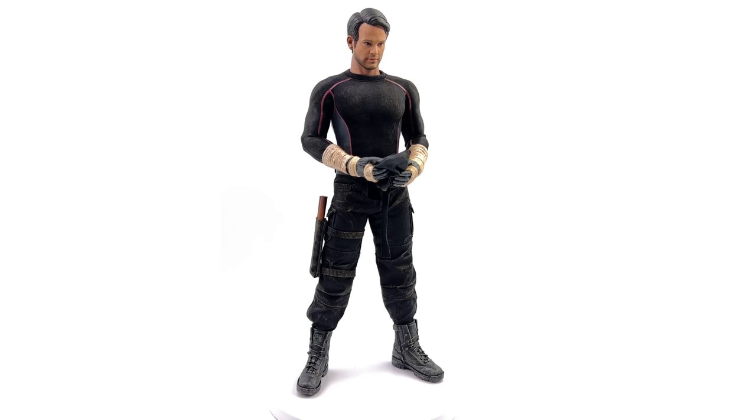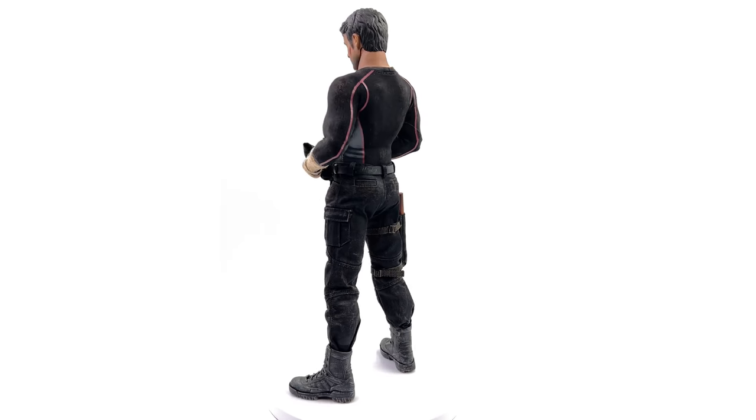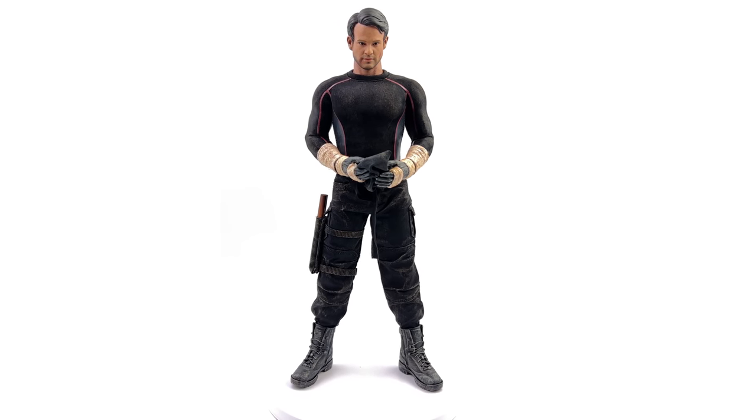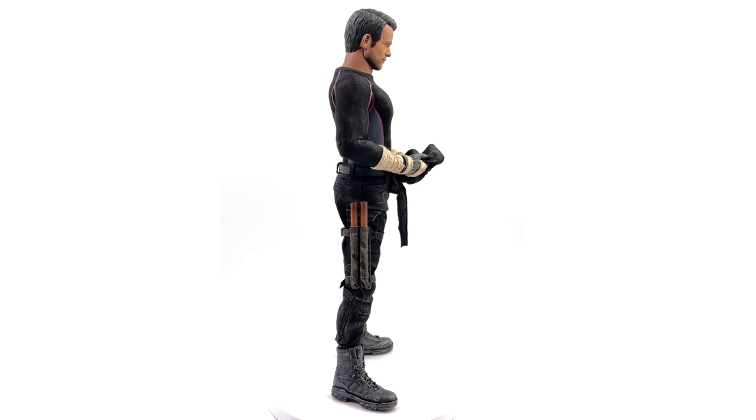While you're down there, why not check out the link to Sixth Scale Network, the Facebook group — come along, chat figures, share photos of your collection, and see what's coming up next on the channel. Like, comment, and subscribe, and we'll catch you in the next video.